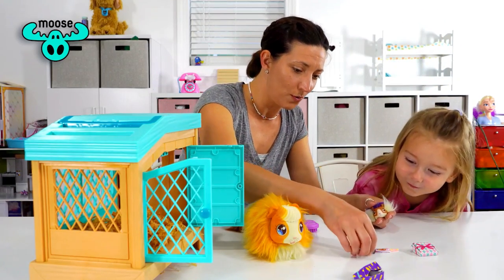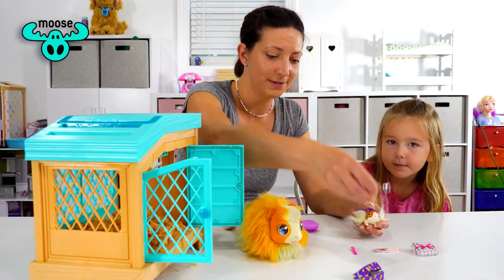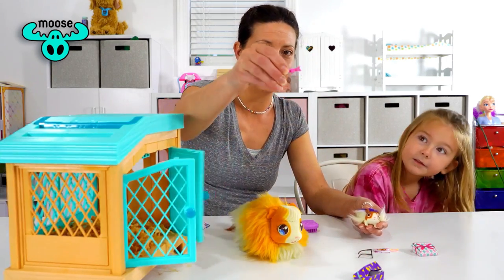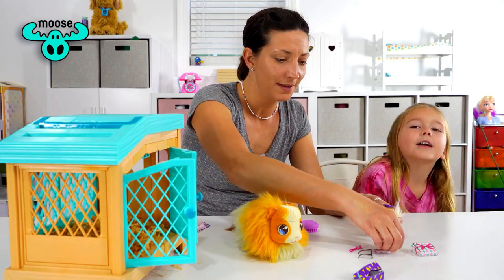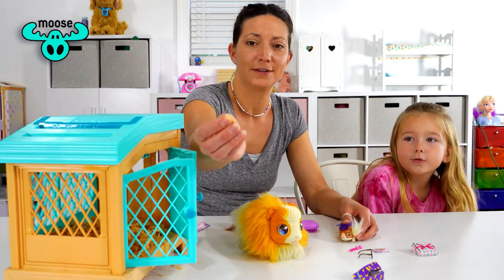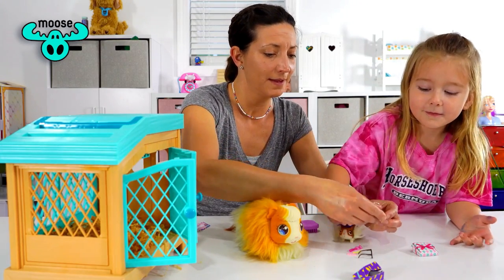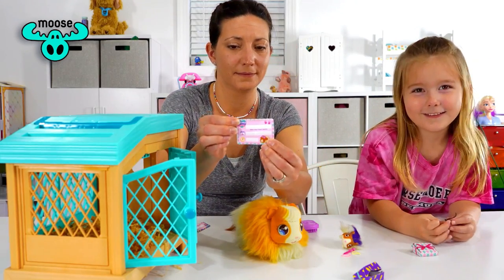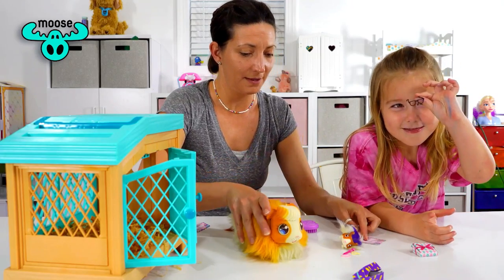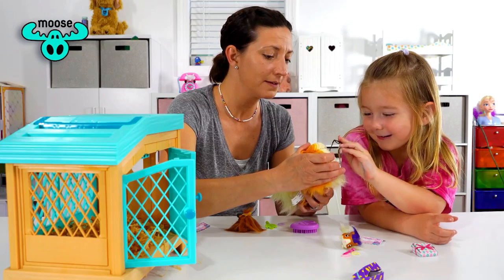Oh, she got glasses too — see the glasses! And a pretty little pink bow for her hair. Two hair bands and another birth certificate so we can name it. Want to start feeding mama? I'm gonna put the sunglasses on her — yeah!